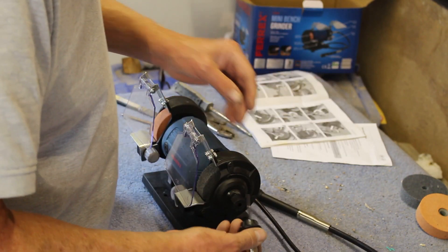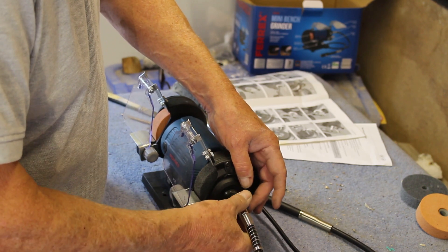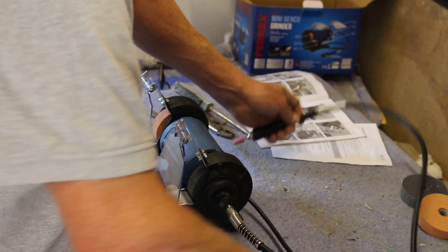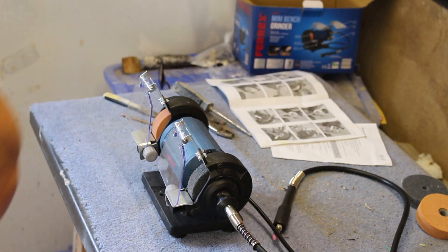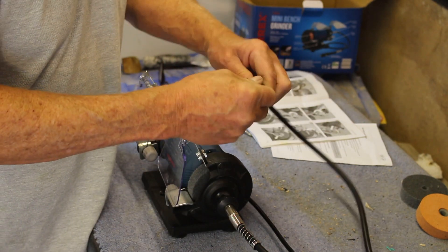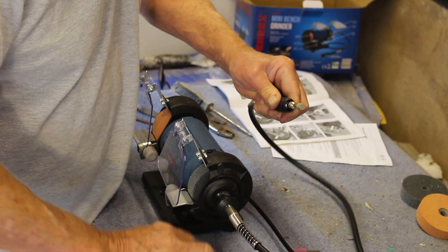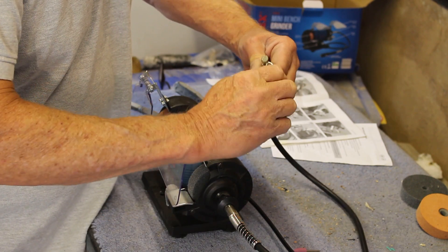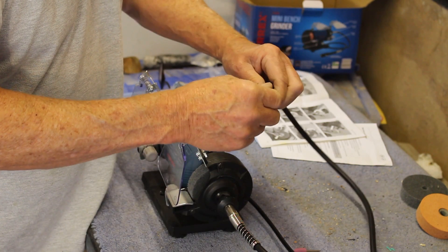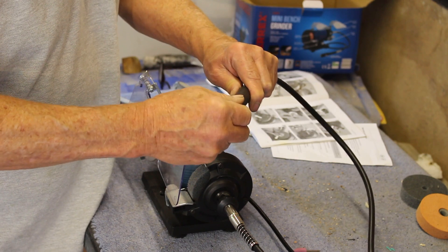The thing I really like about this machine is the flex drive. I intend to have this permanently set up with the flex drive for when I'm using my diamond tools. I do quite a lot of stone carving and stone crafting and all my diamond tools have the 3mm shaft. My only doubt is how long the locking device on the end is going to last.